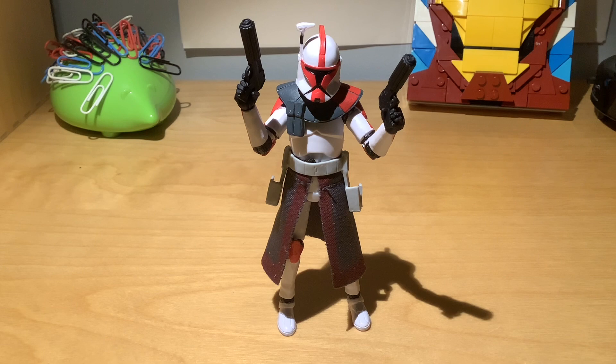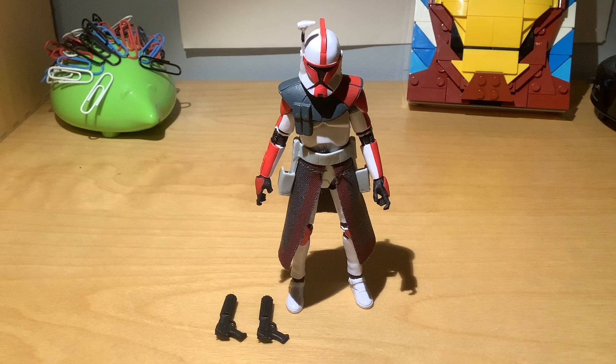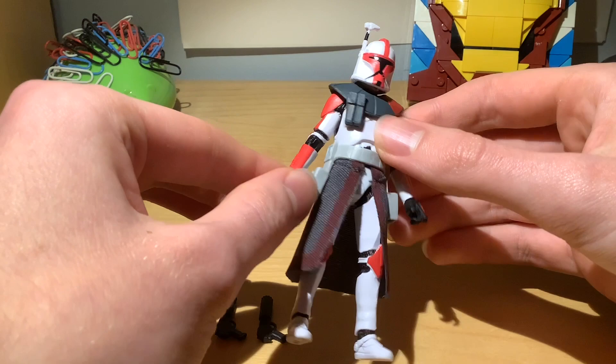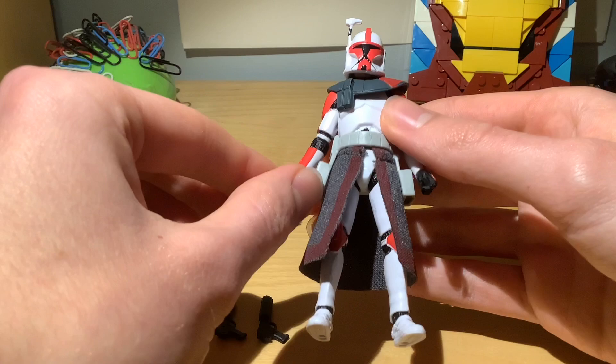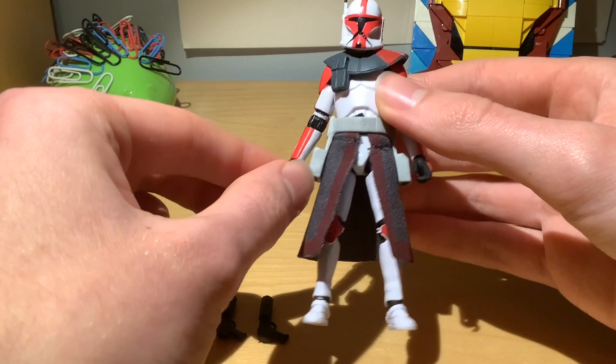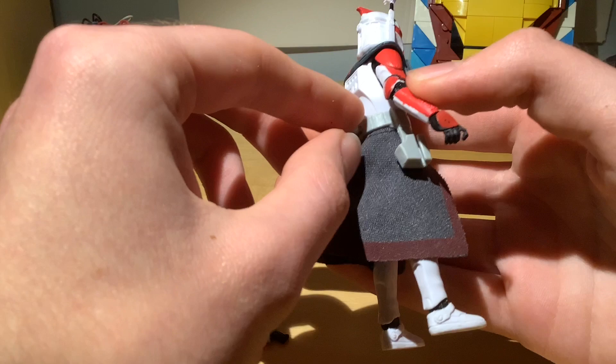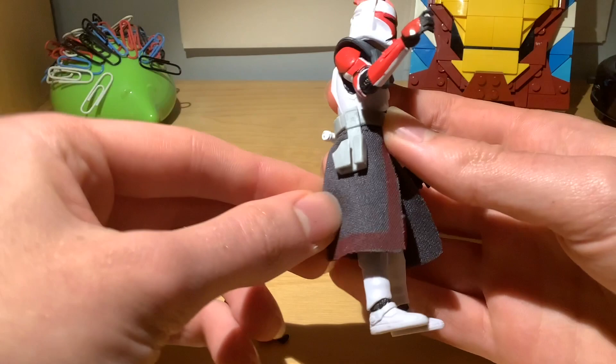So let's talk about the sculpt. This figure is a repaint of VC-54, which was the original release of Captain Fordo in the Vintage Collection called ARC Trooper Commander. That was designed as a two-in-one figure — you got both Phase 1 Fordo and Phase 2 Fordo from his appearance in the Battle of Coruscant. Looking at this figure, it's based on the standard VC-45 mould, with the belt changed for a more animated style one with new pistol holders.